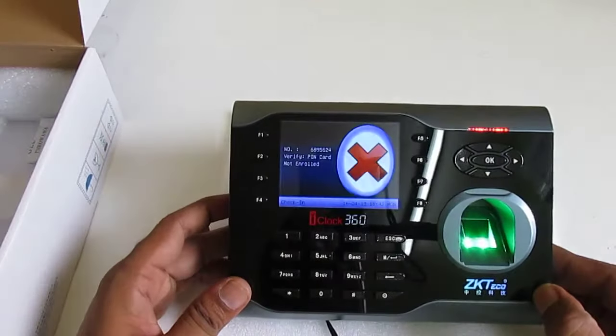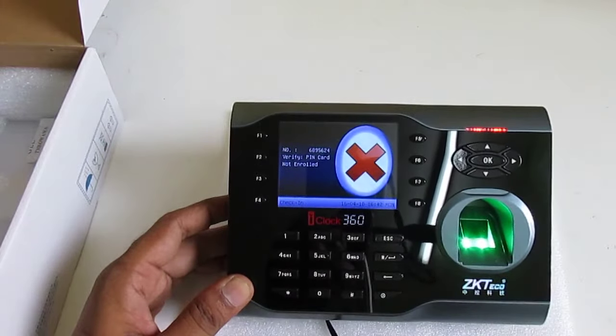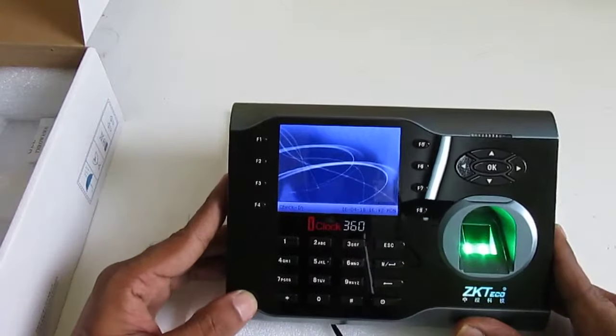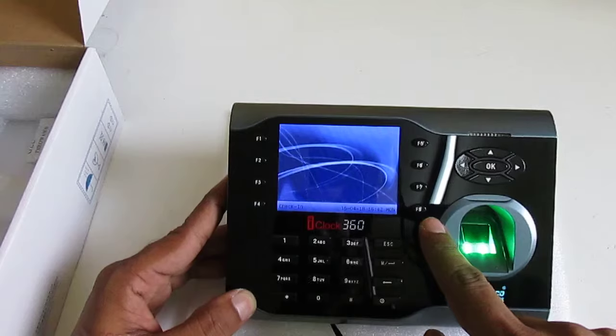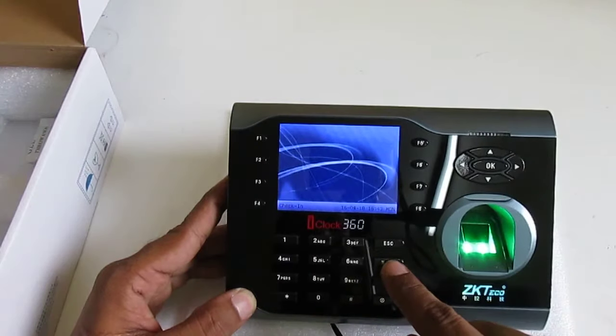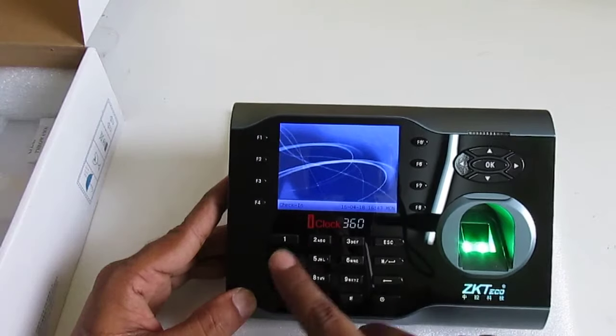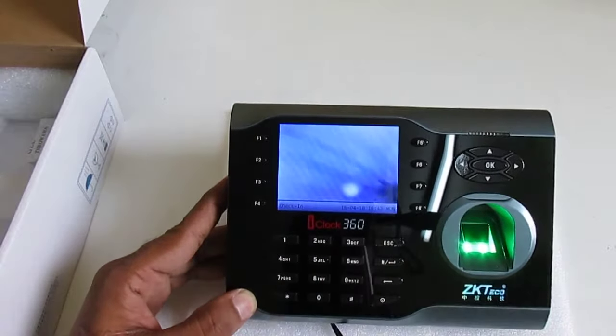The device is now started. You can see basic information on the screen. This is the function keys area: the OK button, menu button, and escape button. These are the ones we normally use, along with all the numerical keys.